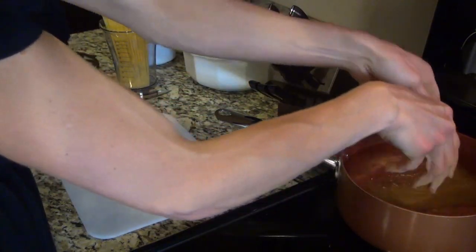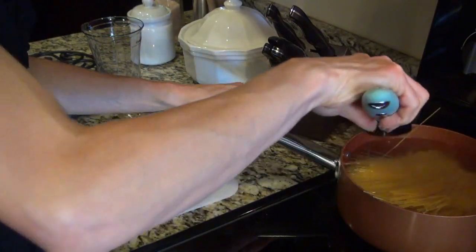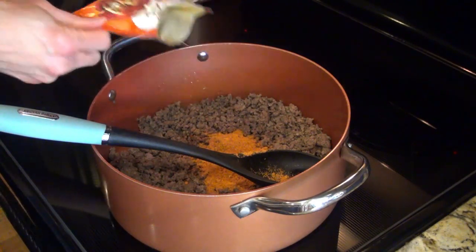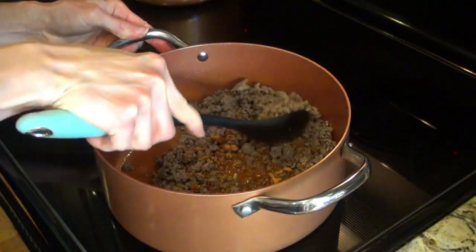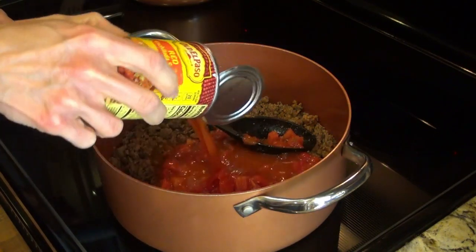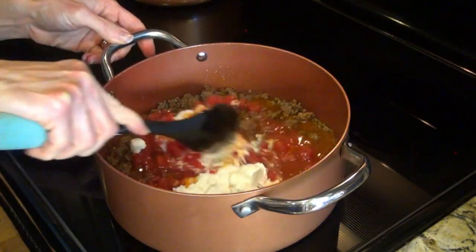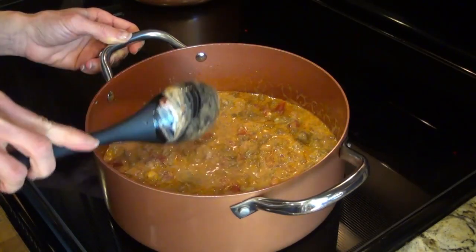I started out by browning my hamburger meat. While that was cooking, I started on my noodles and cut up the Velveeta cheese. When the hamburger meat was cooked through, I drained it and added in the taco seasoning and some water and gave it a stir. Next, I added in the diced tomatoes, the enchilada sauce, and the sour cream. I stirred that up, turned my heat up to medium, and let it simmer until it started to thicken.